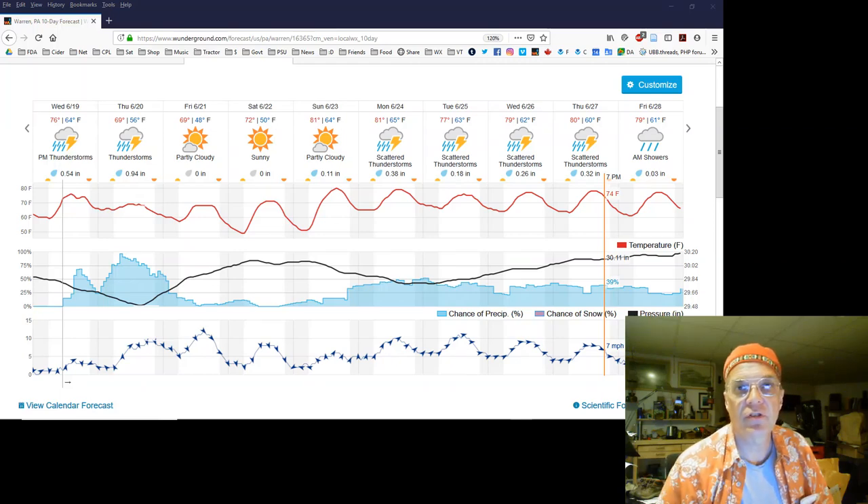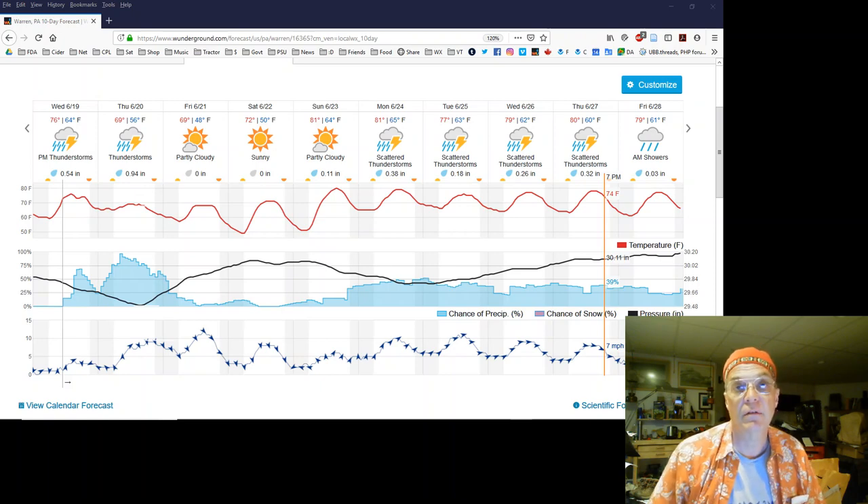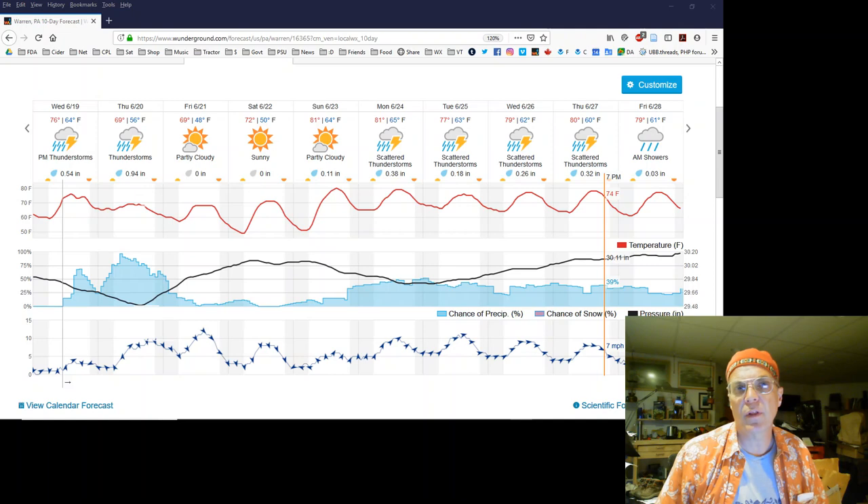Hey, hello. This is one of those videos that just doesn't want to be made, but we're going to make it. I am spray planting. I have had nothing but really weird, unpredictable weather. Days I should have sprayed, could have sprayed. Days I thought I'd spray, didn't spray. It's been like that.